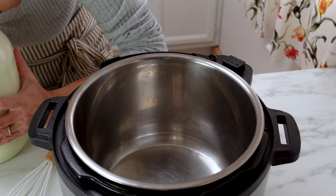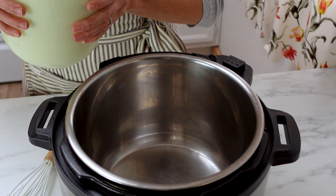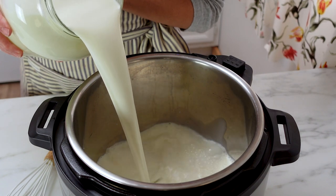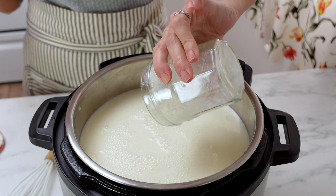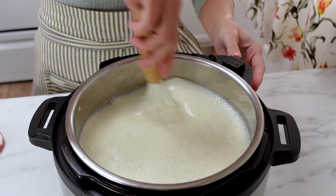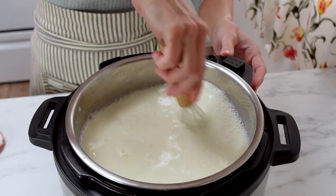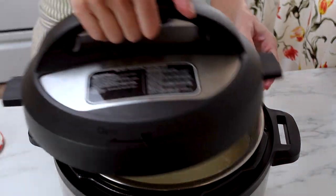The first way I'm going to show you is in the instant pot. All you need to do is make sure the liner of the instant pot is really clean, then pour the milk — I'm using a gallon in a six-quart instant pot. Pour the milk inside the liner along with a cup of plain store-bought yogurt. Just make sure it's plain and has live cultures. Take a whisk, whisk it all together, put the top on — it doesn't matter if the lid is in the sealed or open position, just lock it into place.